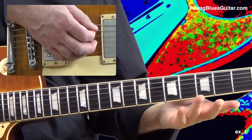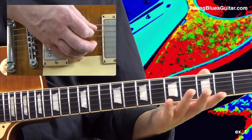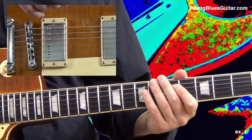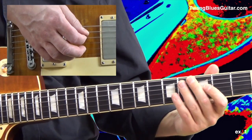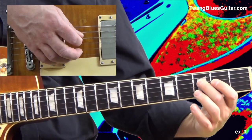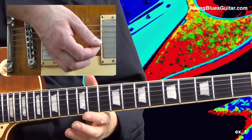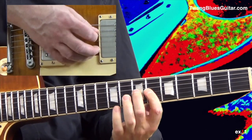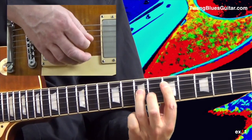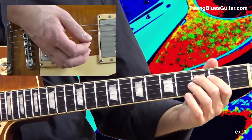Here we have the low A note. Then we shift down to our open position and play these last two notes: C and F as eighth notes. Here is measure one and two together — three, four, one. And this is followed by our riff.